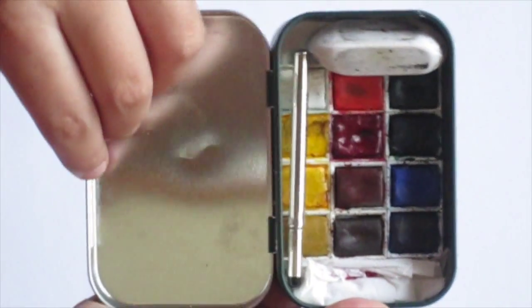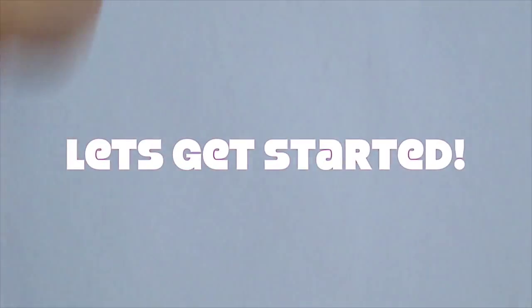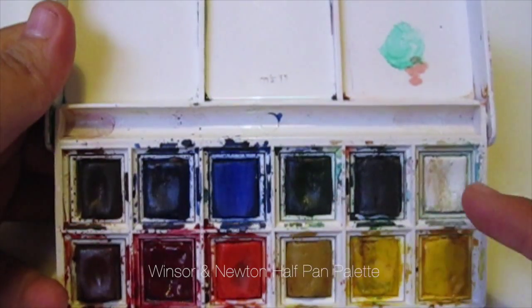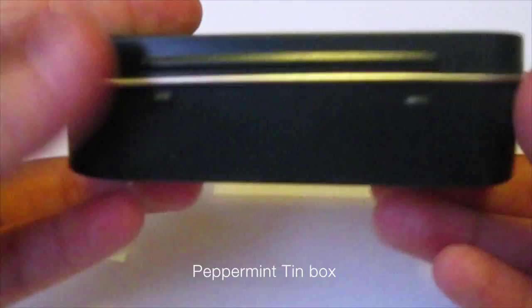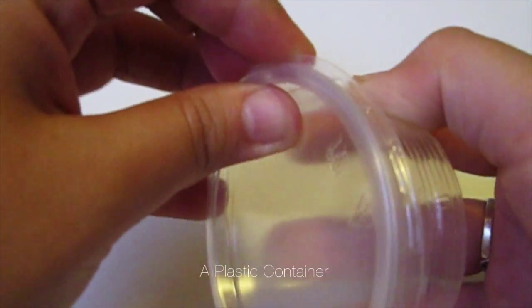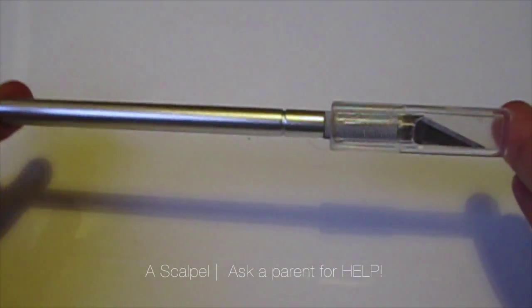So the things that you need: a palette — I have here the Windsor and Newton 12 half pan palette, any palette will do. Next you need a tin box, you can find this one at Marks and Spencers for a pound. Then you need a plastic container to place the mints into, glue as well, and a scalpel.